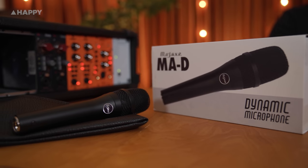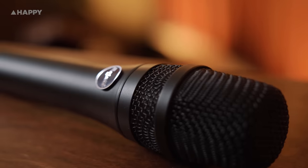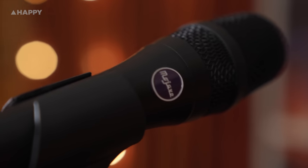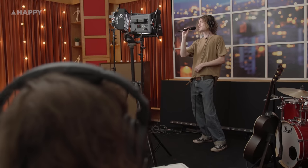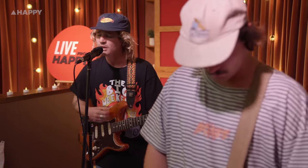Mojave say that they've finally made a dynamic microphone that they're willing to put their name on. It's dynamic, no phantom power required, and it's got a beautiful design and a smooth sound. Since spending some time with this microphone — both today with Aidan and also on the last few Live from Happy performances — I'm really enjoying the clarity and warmth from this. Not to mention, I'm actually getting more rejection from other instruments like acoustic and electric guitars and piano.